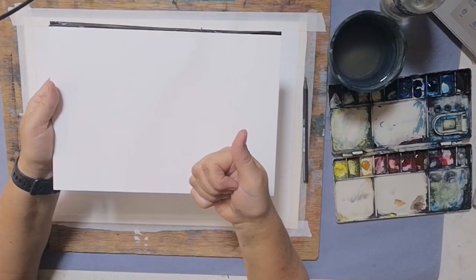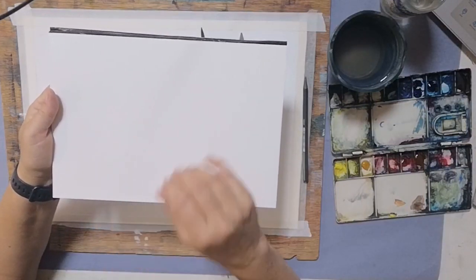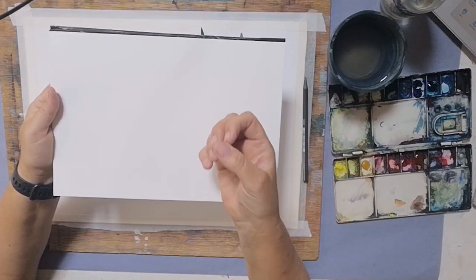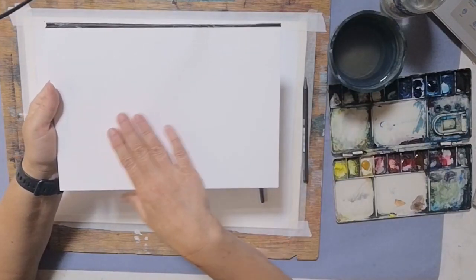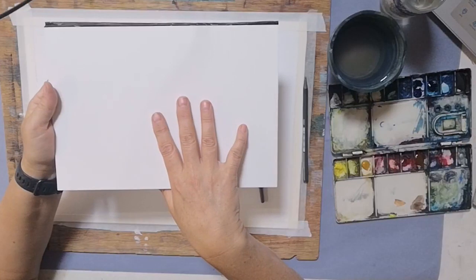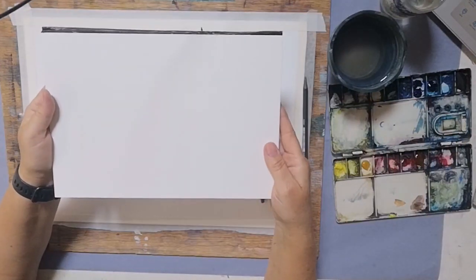You've usually got hot pressed paper, which is very smooth and fantastic for things like botanical drawings. You've got rough paper which gives you plenty of texture on the surface, and then this one is called NOT — it literally means it's not hot pressed and it's not rough, so it's a medium texture somewhere in between the two.